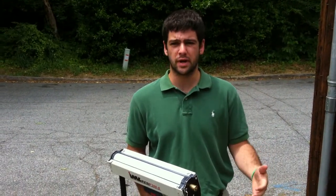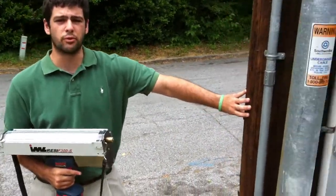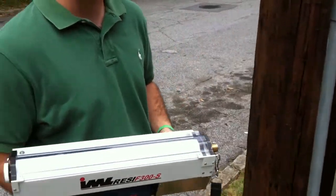This is used in cases where there's possible water damage, termite damage, or powder post beetle damage. We use this without destroying the wood member itself. It stays intact and we're able to determine if it's compromised at all.